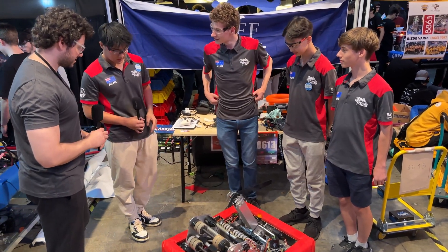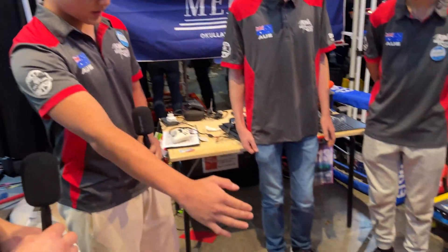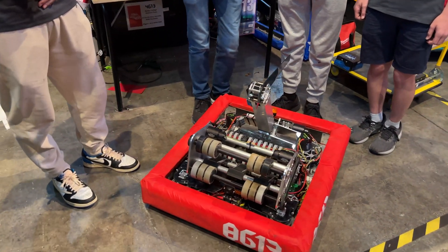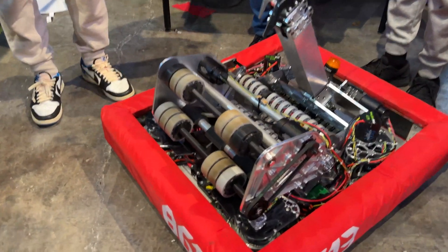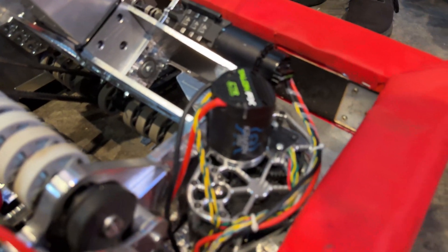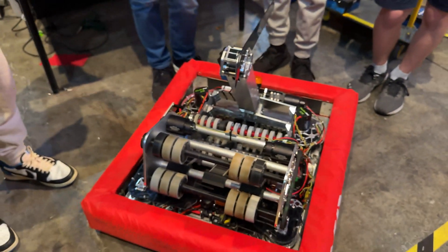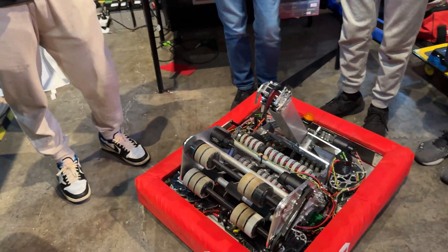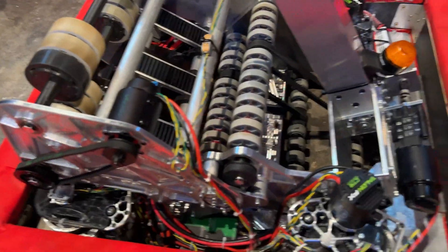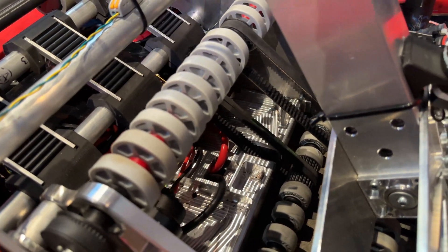So let's start with your chassis. Our chassis is a billet, as you said — it measures 600 by 680 millimeters. It's powered by four swerve modules. We have Talons and Falcon motors that power the rotation, and Krakenx60s that power the drive. The whole robot weighs around 37 kilos. The billet is made in-house — we have a three-axis CNC in our lab, and altogether the billet weighs just five kilos.